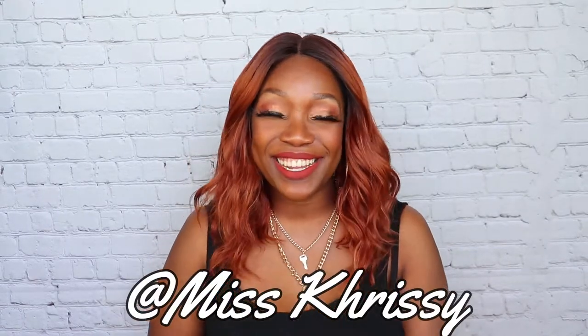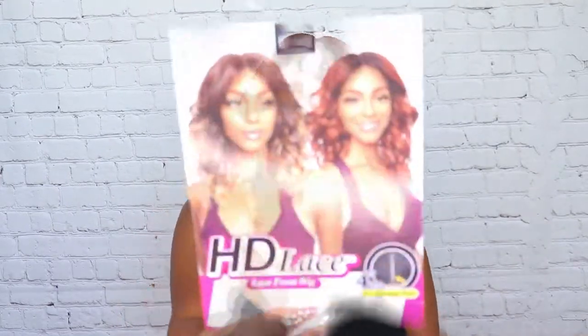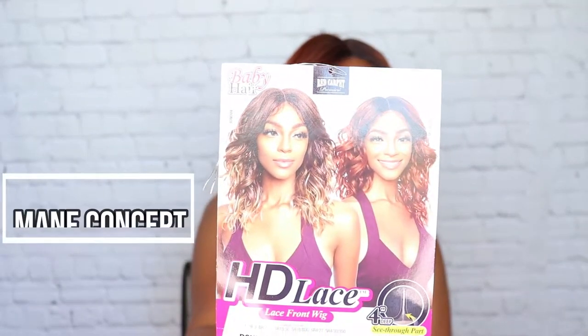Hey guys, welcome back to my channel! I'm your girl Miss Christy, Christina Whata-K. Hey Christina Whata-K! Hey hey hey, girl hey, boy — how you doing, how you feeling? Guys, today we're talking about this HD Main Concept wig.